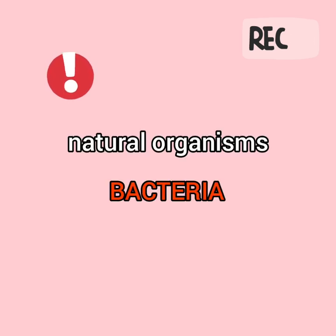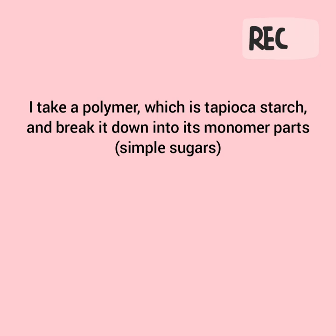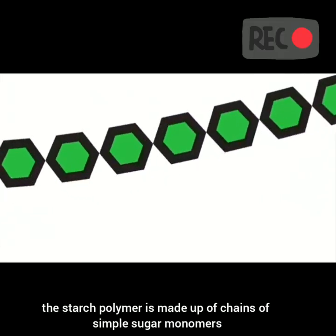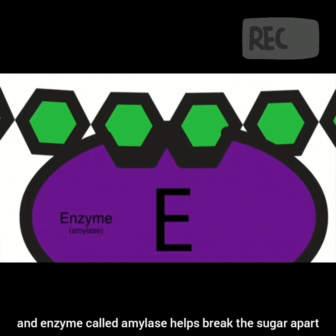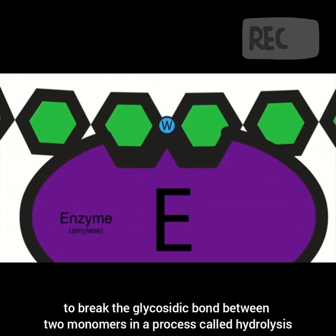That means natural organisms like bacteria are capable of breaking down the material into smaller parts. In this case, I take a polymer — tapioca starch — and break it down into its monomer parts, which are simple sugars. Sugar is a vital energy source for all living organisms. As a result, many organisms from bacteria to humans have enzymes that break starch into simple sugar. The starch polymer is made up of chains of simple sugar monomers called glucose. The bonds that connect them are called glycosidic bonds. An enzyme called amylase helps break the sugars apart by fitting between two monomers, and a water molecule is absorbed in order to break the glycosidic bond in a process called hydrolysis.